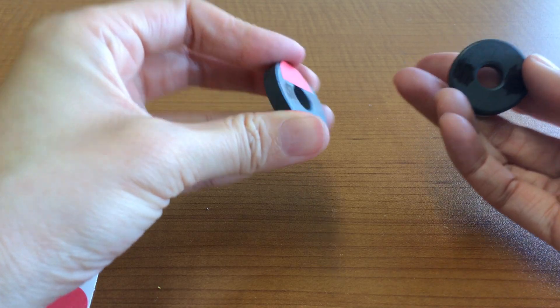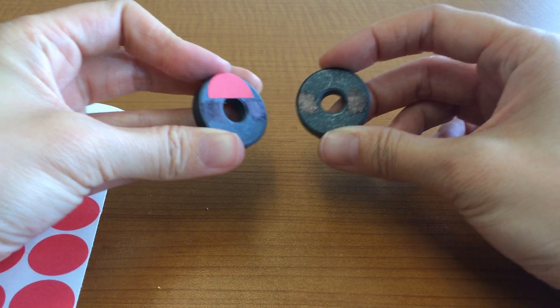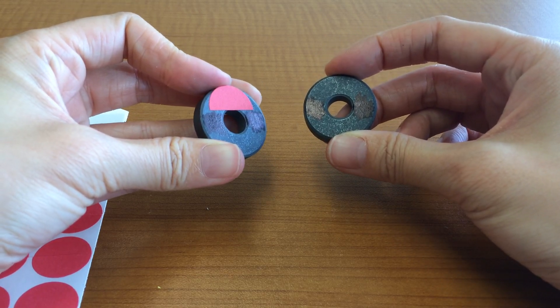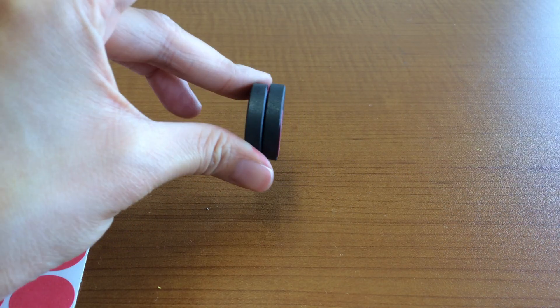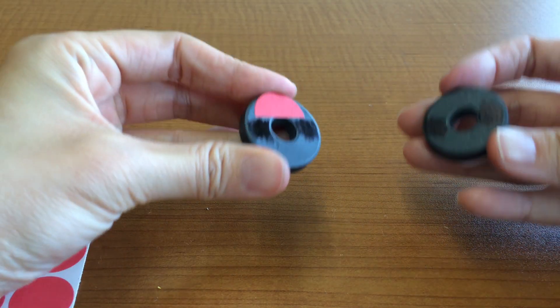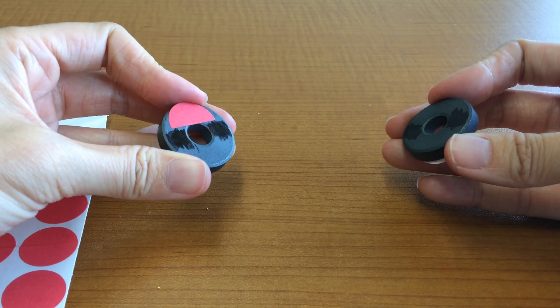They can flip one magnet over so you have a stickered side and a non-stickered side. Because they are not like sides — they're opposite sides — they should attract. And they do, so they stick together. These two unlike sides will attract or stick together.